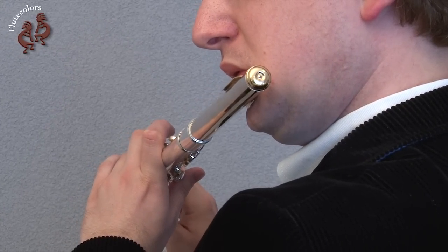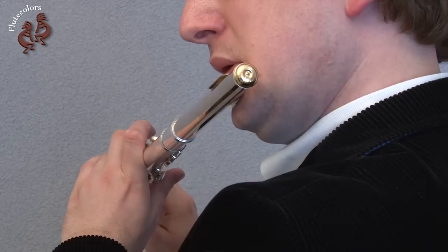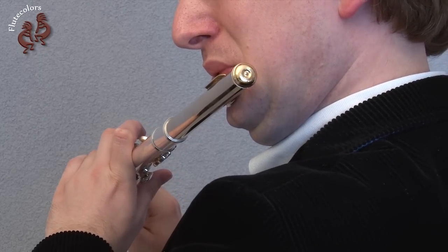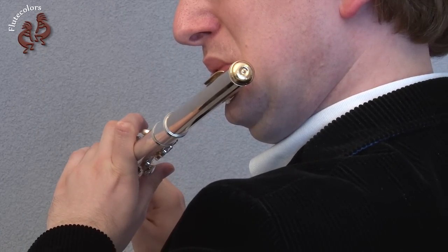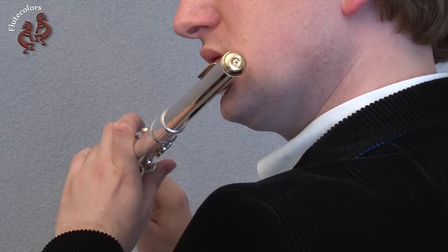First, play the C using the fingering of D. Use the vowel O. Now play the D using the vowel E.